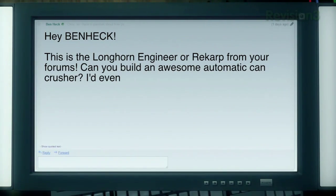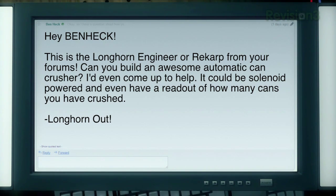Well, the human race is in luck, because today's viewer challenge comes from The Longhorn Engineer, who writes: 'Hey Ben Heck, this is The Longhorn Engineer, a.k.a. Recarp, from your forums. Can you build an awesome automatic can crusher? I'd even come up to help. It could be solenoid-powered, and even have a readout of how many cans you've crushed. Could this end the world's soda can crisis once and for all?'